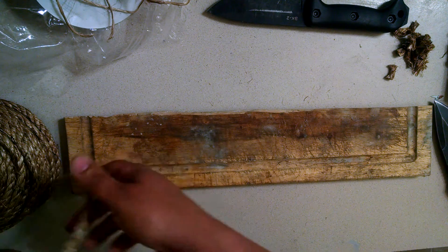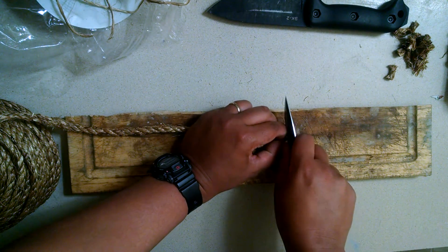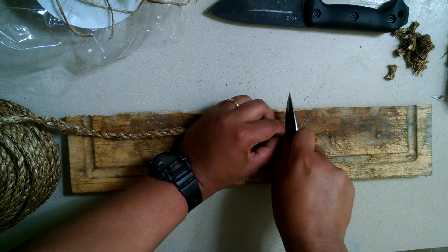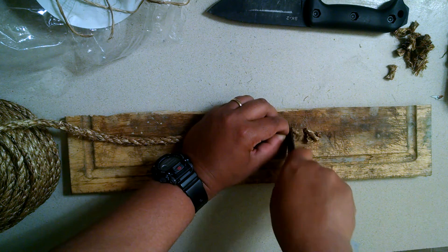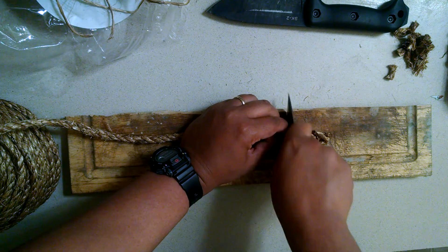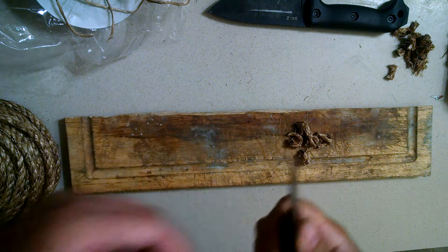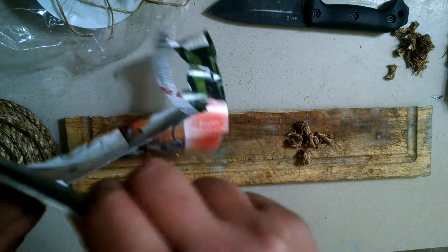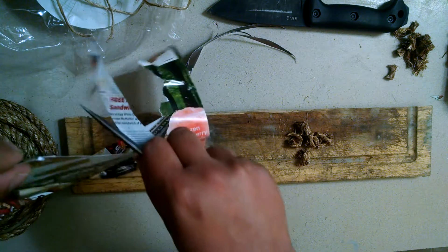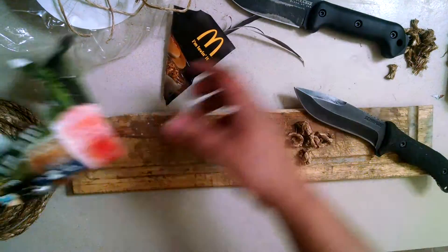It's pretty soft on the Rockwell. The 8CR13MOV is actually a little bit harder at 58 HRC. Let's give that a try. I'm only going to be using this front portion of the blade so that the recurve doesn't have any advantage. After five cuts, let's give that a look on the paper. Both have taken some folds at the edge, but it looks to me that the 8CR13MOV has definitely held up better.